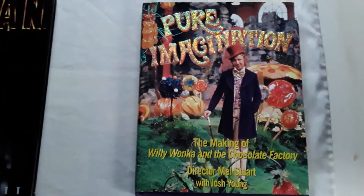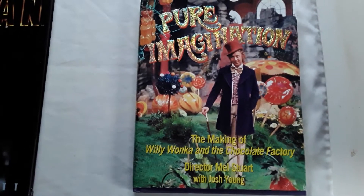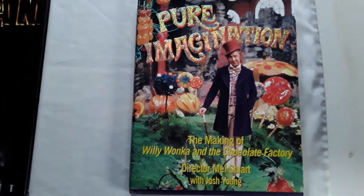Hello all, this is Collector Man. I collect all things movie, TV, and entertainment related, including horror, which is my favorite.